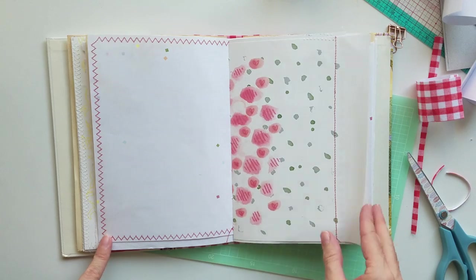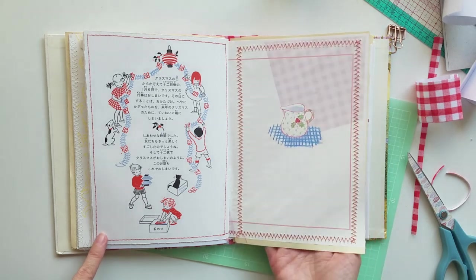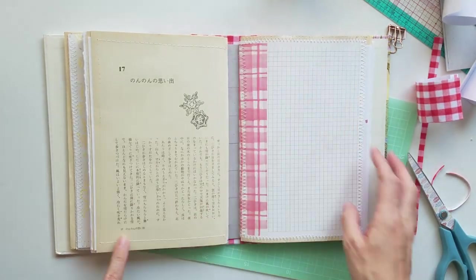You can see as I flip through that some of the pages wrinkled — the Tomoe River paper got a bit wrinkled when it was attached to the thicker papers, but oh well.